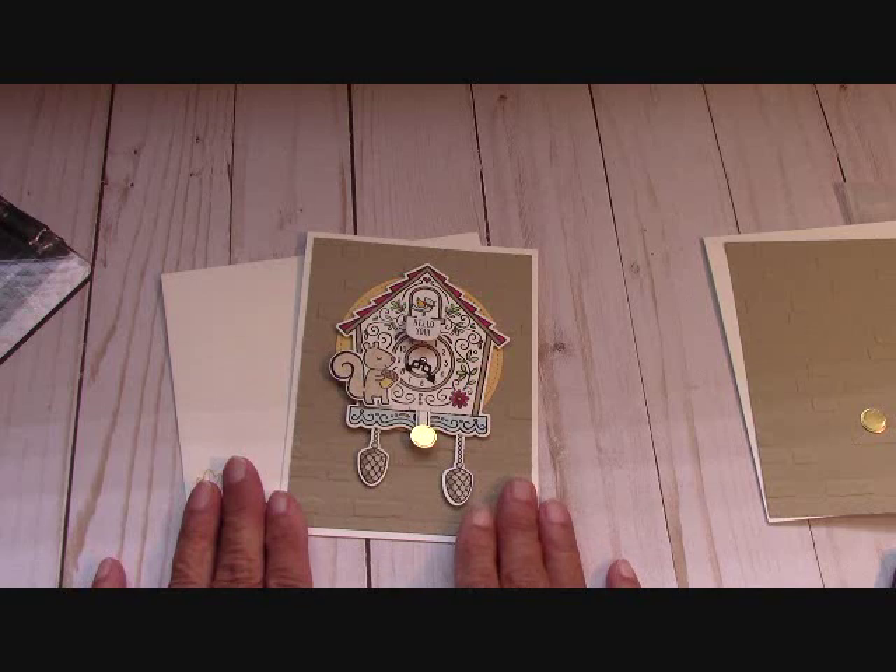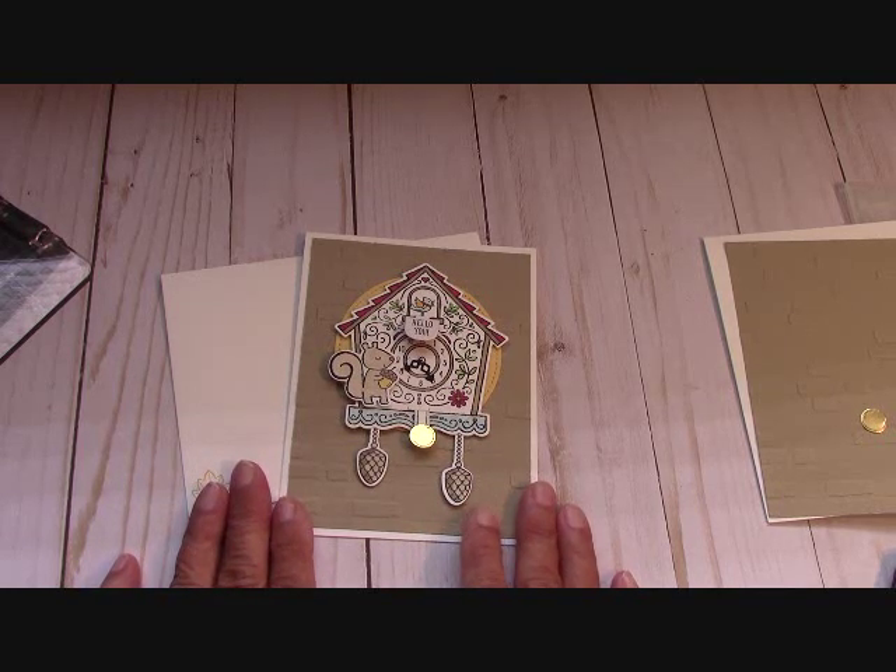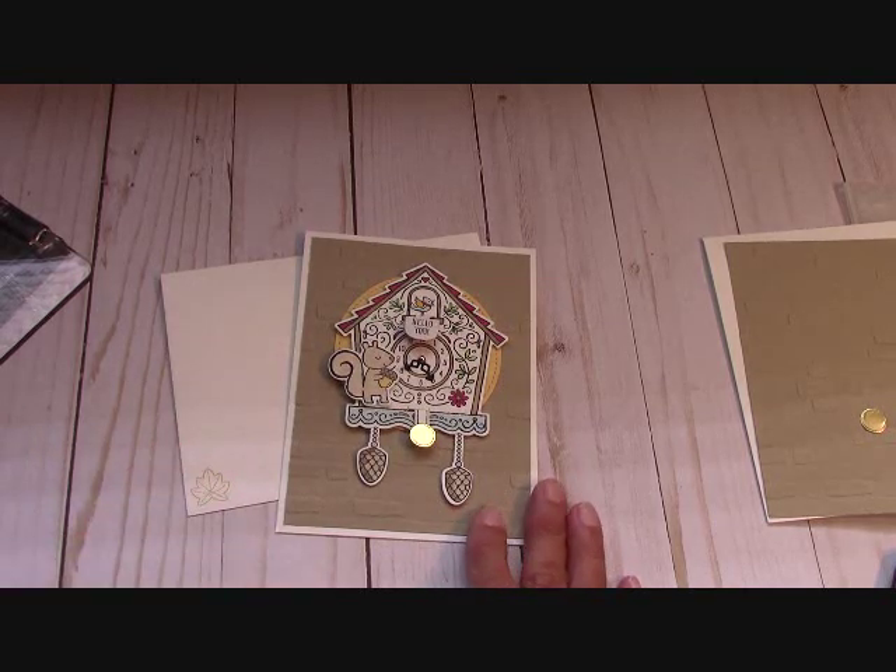Now this is definitely a project card, guys. If you don't like a project, this might not be the stamp set for you. I happen to love projects because I get the most creativity out of them.